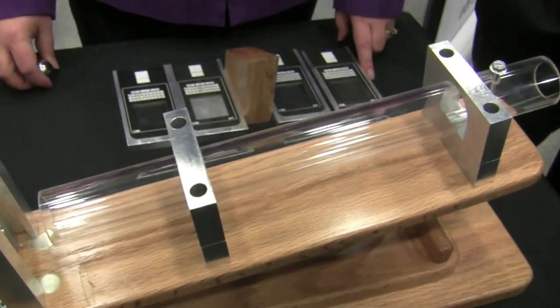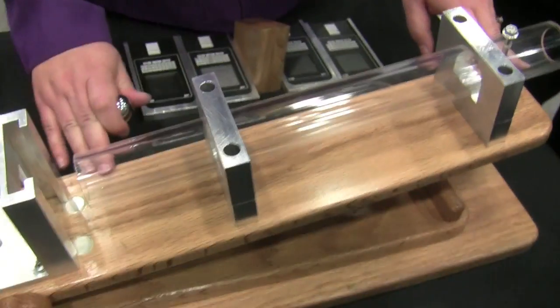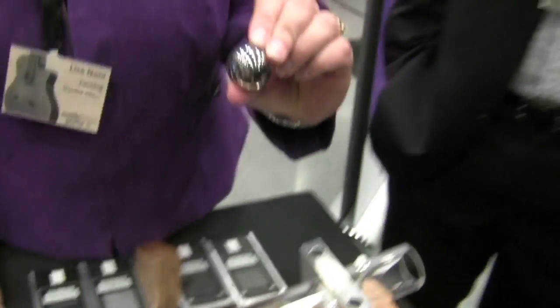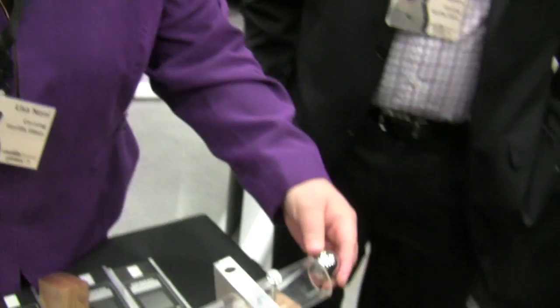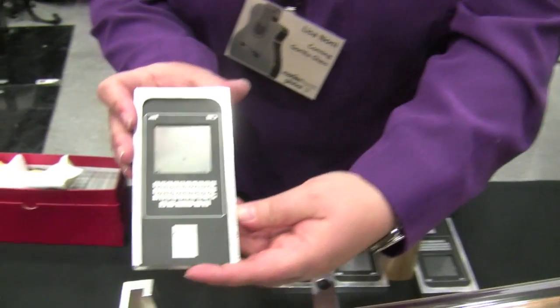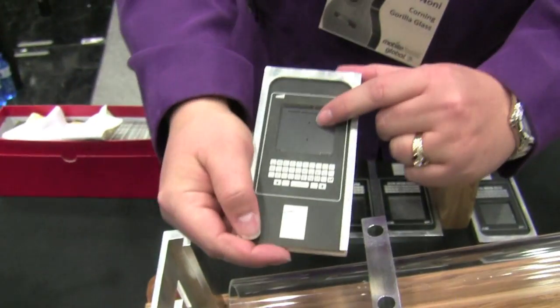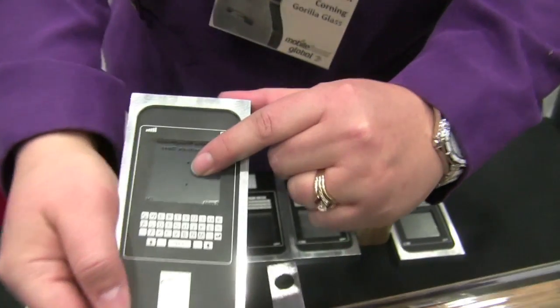Is this Corning Glass 2 or 3? Glass 3. So here I have an incline plane that's set at a 10 degree angle, and I have a 135 gram steel ball. This is an alternative strengthened glass that is available in the market today — this is not Gorilla Glass. And this glass has been scratched with a 7 Newton scratch in the center.